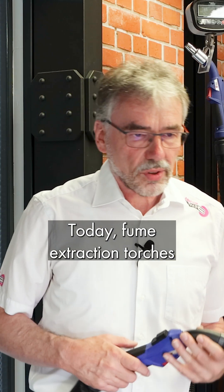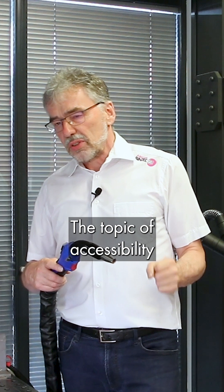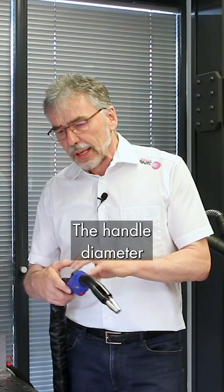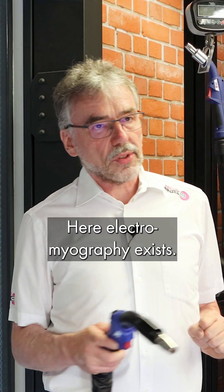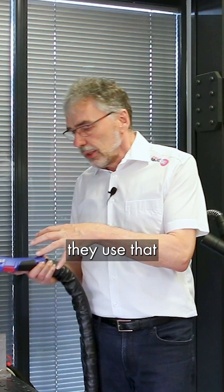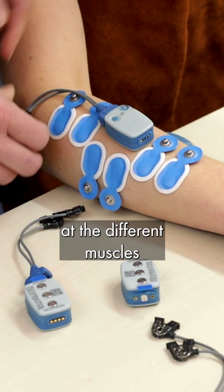Today, fume extraction torches are still rarely used because a lot of welders have concerns — the topic of accessibility that's resolved and accepted. The handle diameter and the weight, a lot has happened. Here, electromyography exists, so institutes like the Institutes for Sports Medicine use that measuring technology and you apply electrodes at the different muscles.